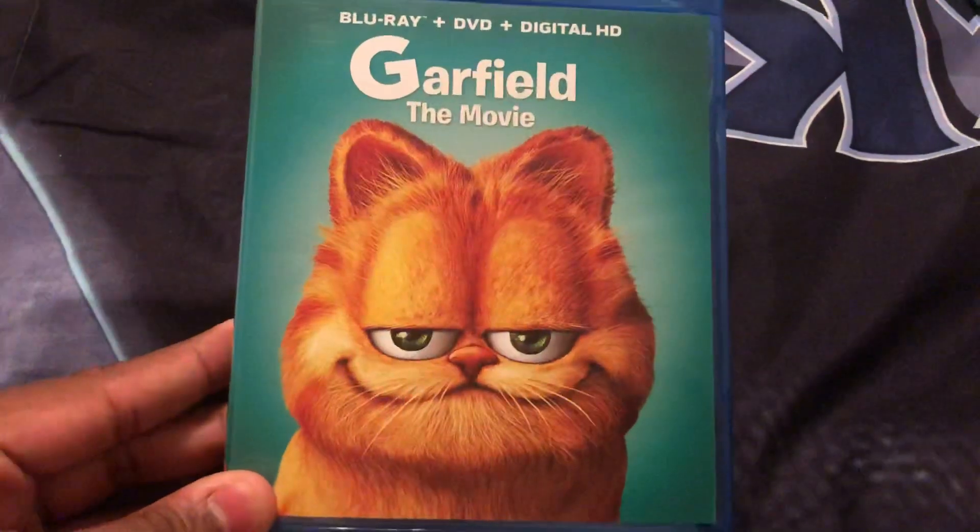Hey guys, this is Jaren Braddock and today I'll be unboxing the Garfield movie. This was a 2004 20th Century Fox release. It says Sojic on the back.